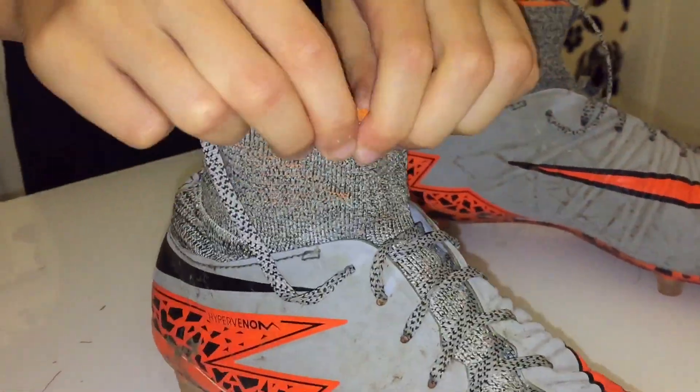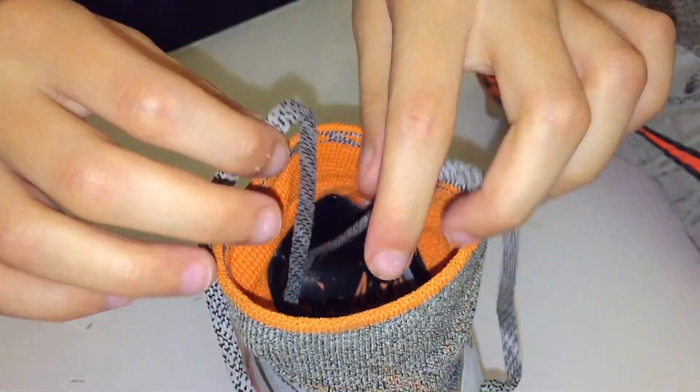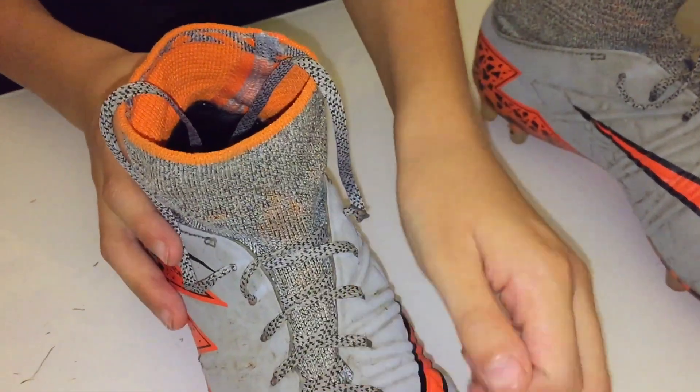The Wolf Gray boots are still flexible as well, and they're still in good shape. I've had them for about three to four months now.